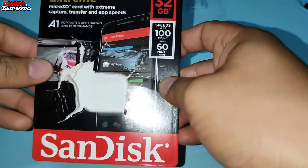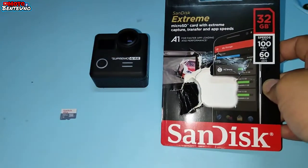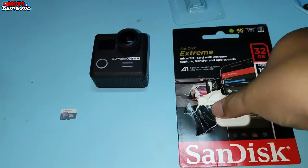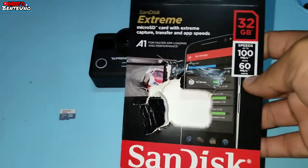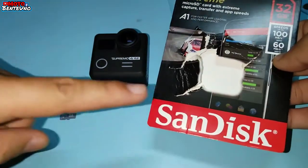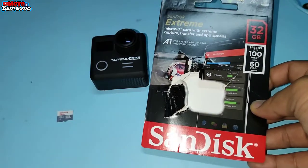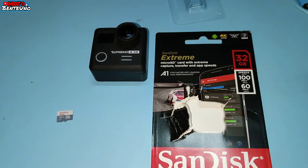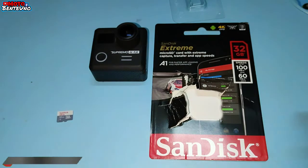So yun po, sana nakatulong itong video na to sa mga nagtatanong at sa mga hindi pa nasosolve yung mga problema nila about Action Cam. Sana makatulong itong video na to. At talagang ire-recommend ko po talaga ang paggamit nitong original na SD card. Since binili ko po itong original kanina lang, yung price nya ng Sundest Extreme na 32GB is P550. Kasi po, kapag gagamit kayo ng mga fake na SD card, mga lifespan ng mga Action Camera nyo baka hindi na aabot ng ilang months o hindi aabot ng ilang years. So mas maigi na gagamit tayo ng mga premium at saka original na mga accessories sa ating mga Action Camera.